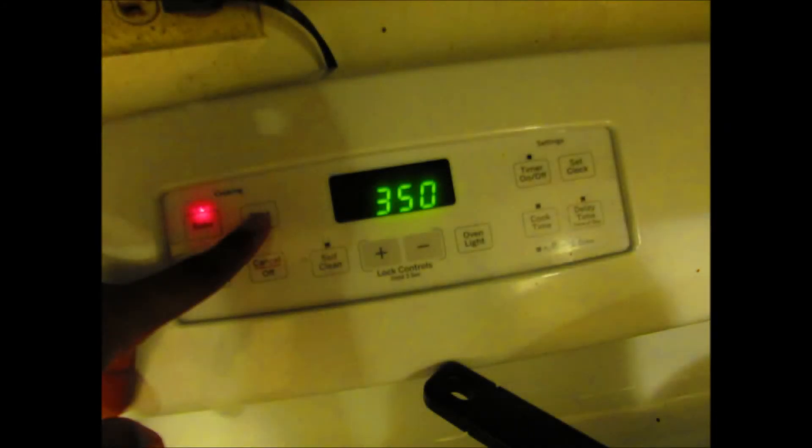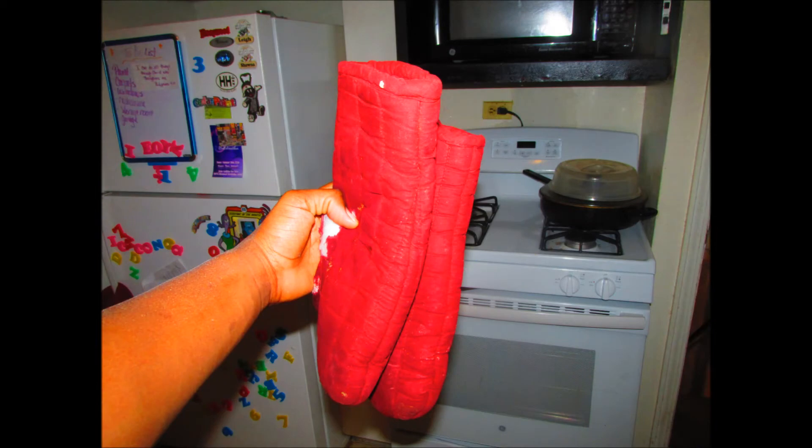Always remember to preheat your oven to a recommended temperature. When dealing with the oven, always be sure to protect your hands with mittens.